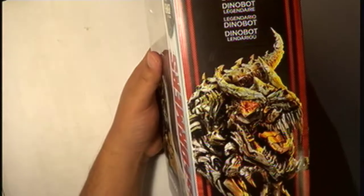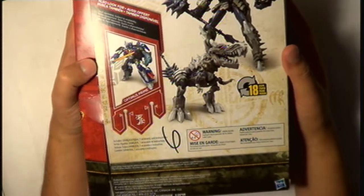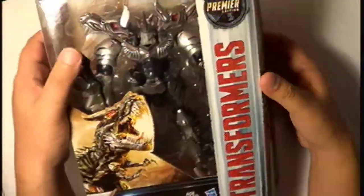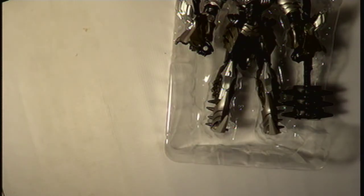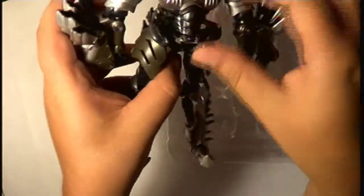It's been about two years since I got this bad boy. Legendary Dinobot right here. You can transform him in 18 steps — I hope I can because I really suck at this, almost as much as Alejo. Let's get this out of the way. He just comes out of this blister. And here you have him — Grimlock!